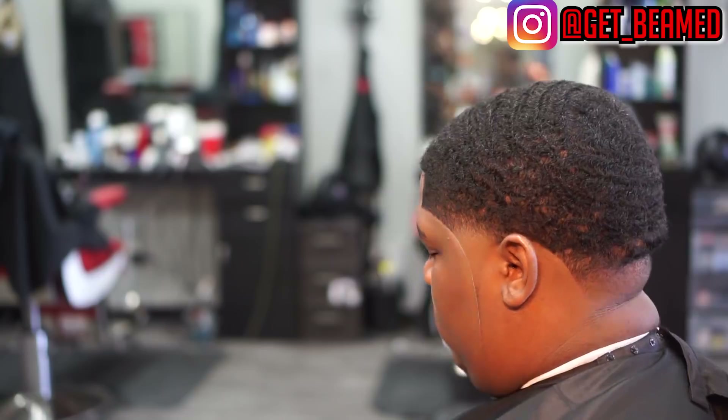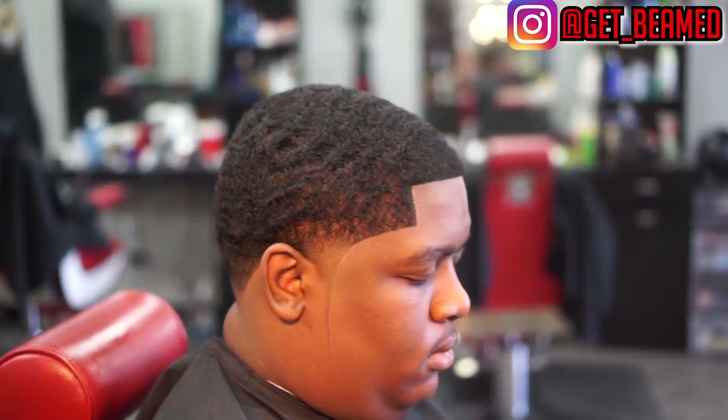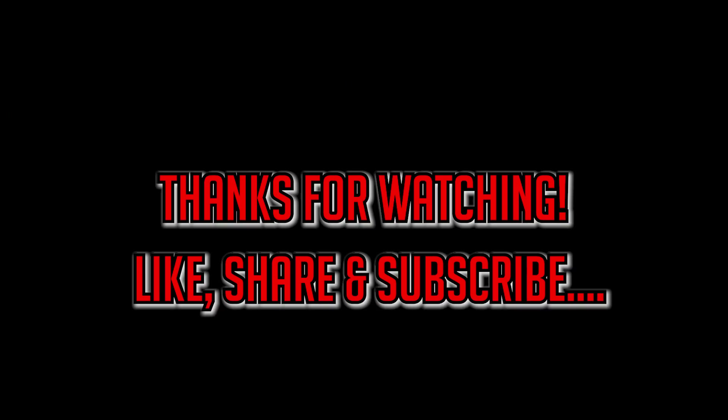I'm so glad I was able to bring this video to you guys — we've got plenty of other bangers on the way, so please be on the lookout. Thanks for watching. If you're new to my channel, please subscribe, and if you like, share, and comment, that would be greatly appreciated. May God bless.